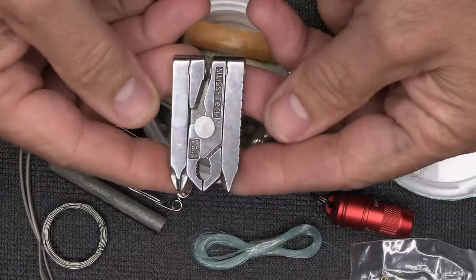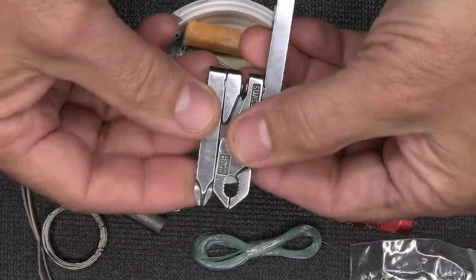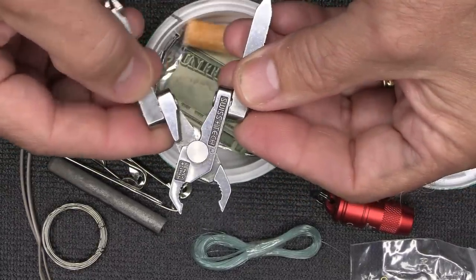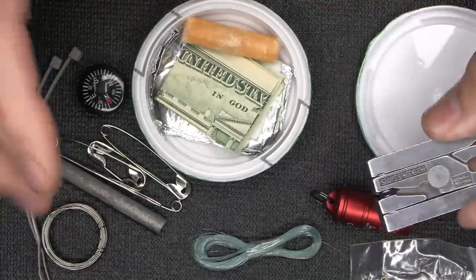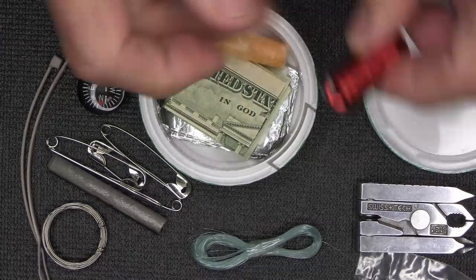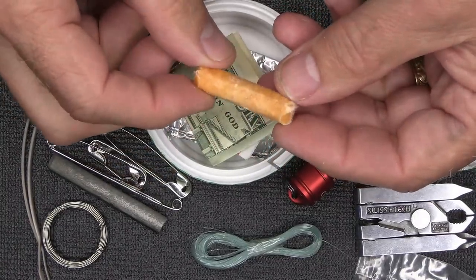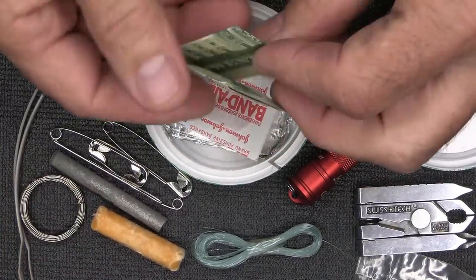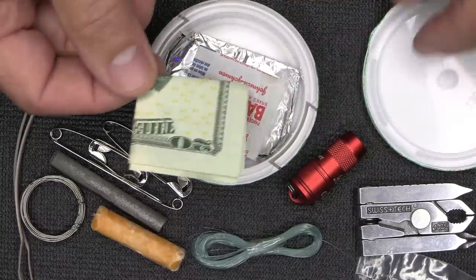I have one of the Swiss Tech multi-tools — probably the smallest multi-tool out there. It gives me two screwdriver types, flat head and Phillips head, plus a small pair of pliers. I would have honestly rather had a Swiss army knife, but it wouldn't fit; everything had to be tailored for this small container. Then I have one tinder tab for fire starting, which goes with my little striker. And I've stuck $20 in here — if you need cash and ATMs are down, that can go a long way.